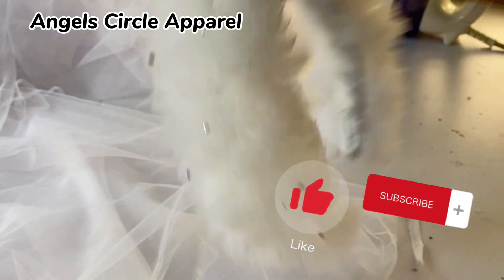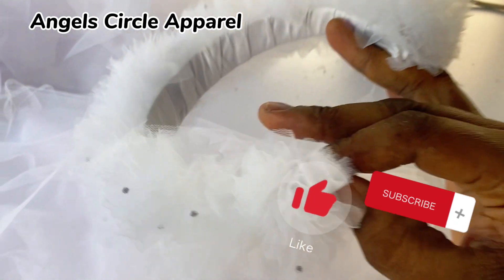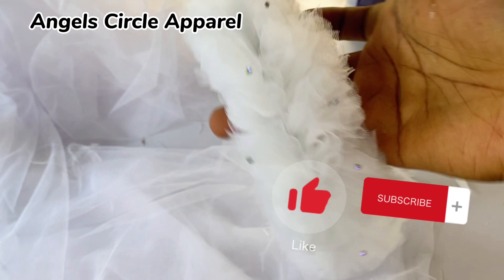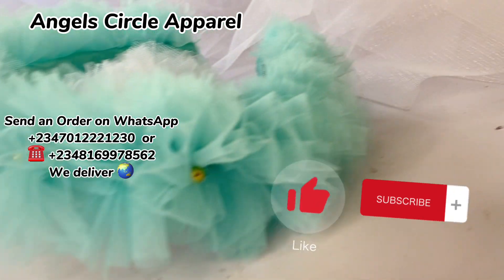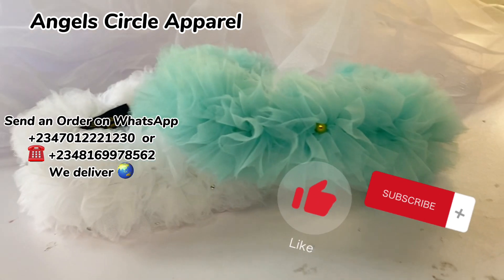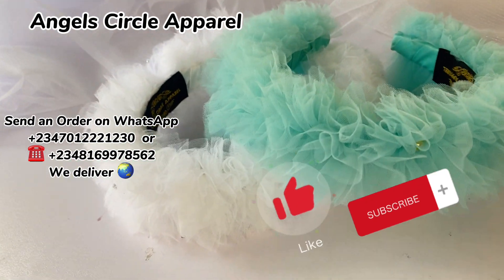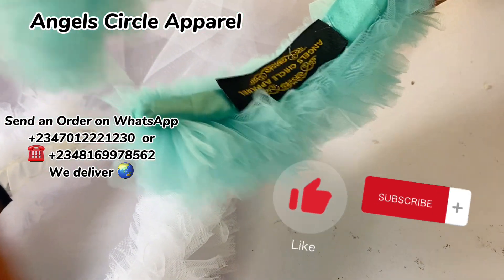Here it is in a different color - the mom loved the white and she ordered it in sea green color. If you find this video helpful, please give us a thumbs up. This headpiece is available to order in your preferred color and design of your choice. Follow us on our Instagram page, Angel Circle Apparel. You can call the number on the screen to place an order or send us a message on WhatsApp.